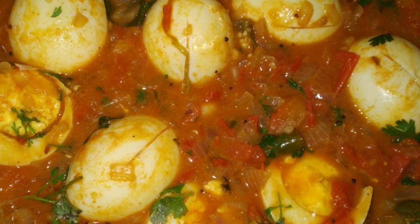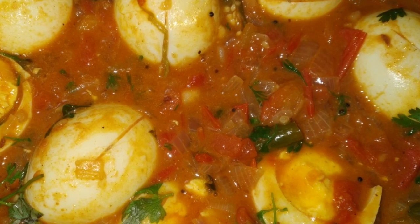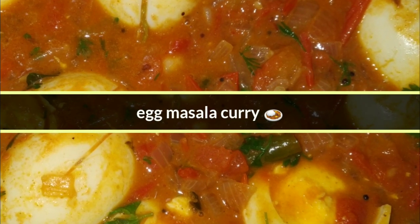Hello, welcome back to Om Cooking channel. This recipe is egg masala. Now let's make the ingredients.